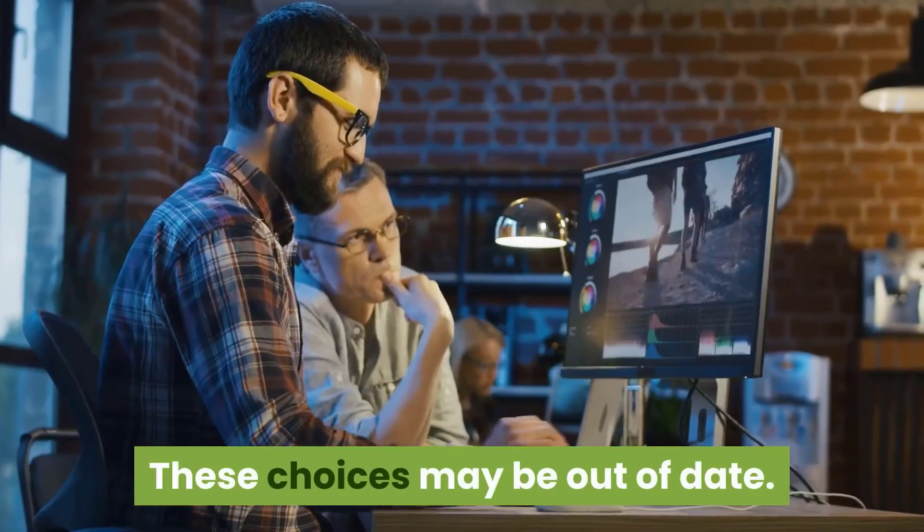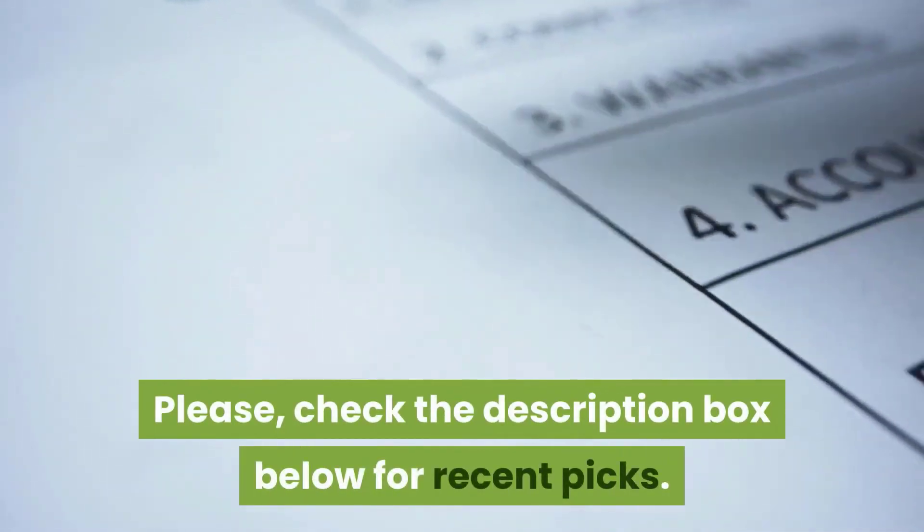These choices may be out of date. Please check the description box below for recent picks. We update the list regularly.